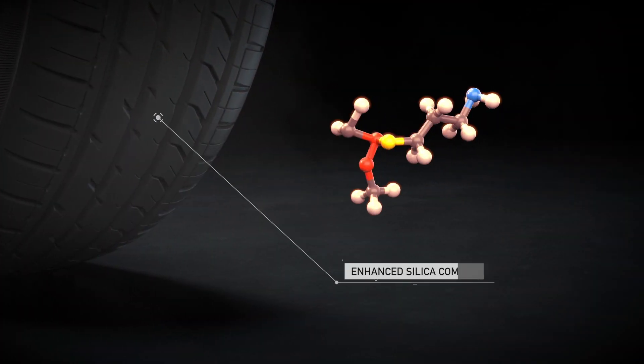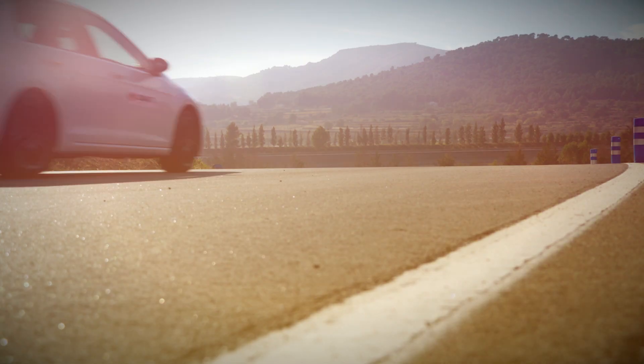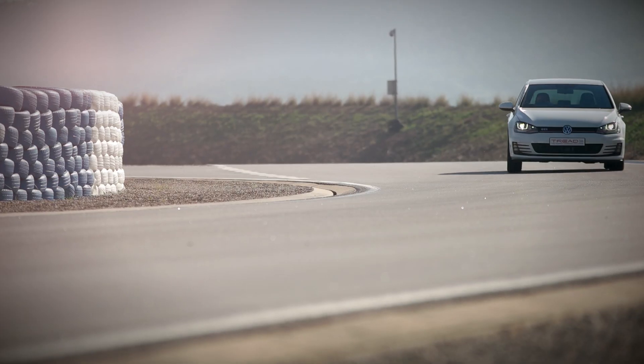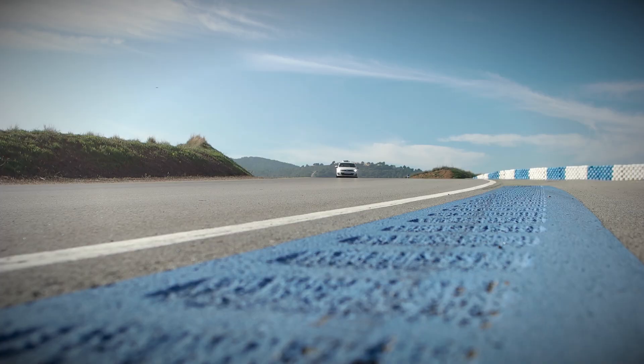Manufactured with an enhanced silica compound in combination with our innovative tread designs, the DX390 and 640 have outstanding grip ratings and low noise scores without sacrificing a responsive drive or fuel efficiency.